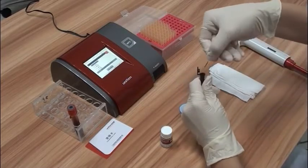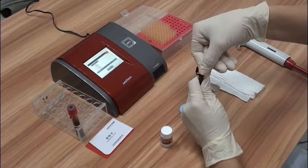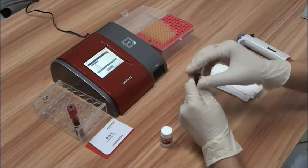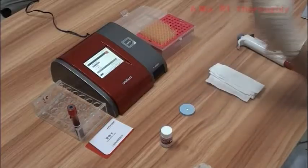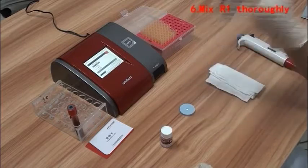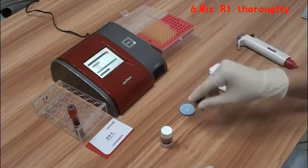Put the glass capillary tube with 5µL of blood sample into the R1 reagent test tube, then click next step on the screen. Shake the R1 reagent test tube along the vertical axis for 15 times to mix, following the voice guide.